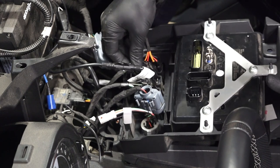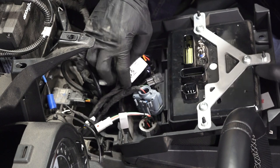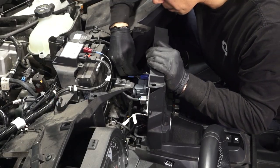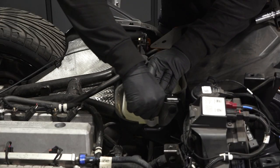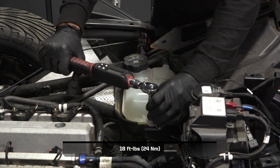Then reconnect all cables that were removed from the display during disassembly. Next, put the coolant reservoir in place and install the screws. Torque to specification.